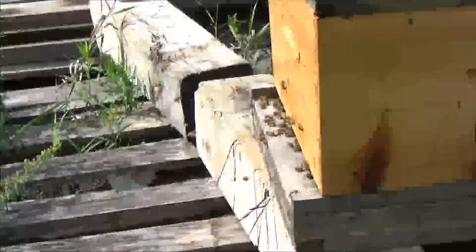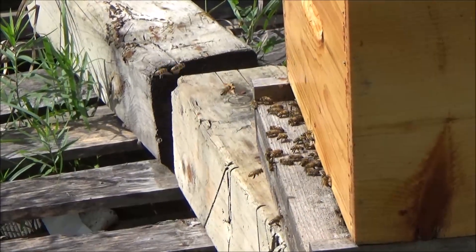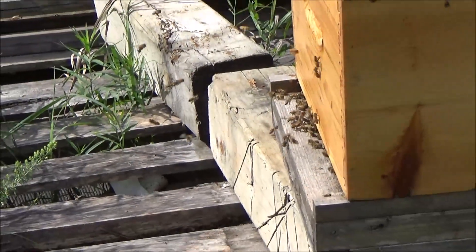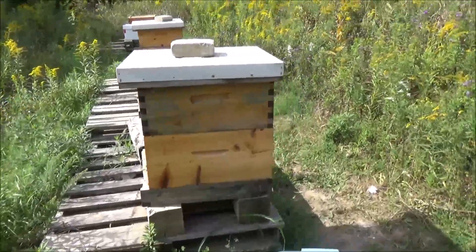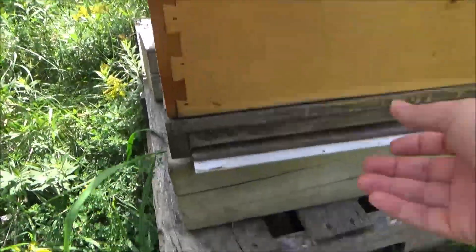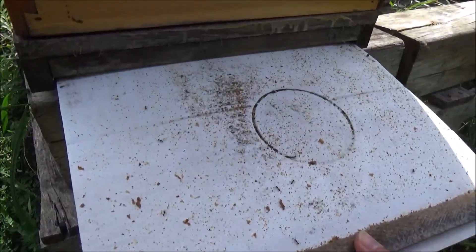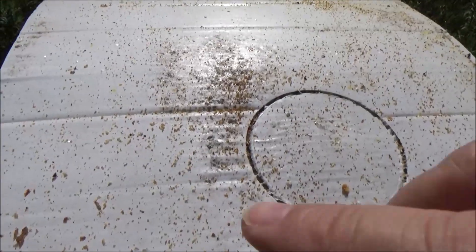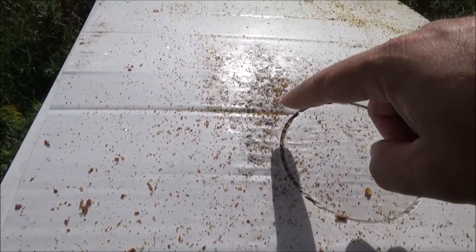This is my strong hive here. There's a good amount of activity on the landing board — you can see the guard bees and there are already some foragers coming back, so they've been foraging for a bit. This one has a bottom board you can access from behind. Let's see what we find... oh yeah, that's a lot of mites — boy oh boy! It's a good thing when you have the bottom board in, because you can see what the beehive is doing.